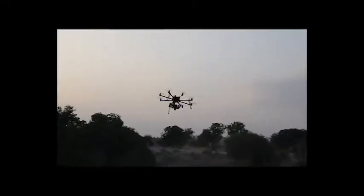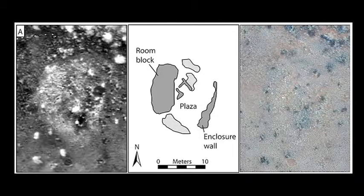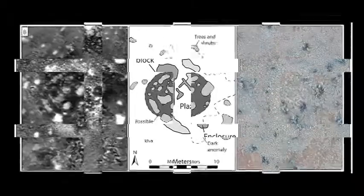We actually did this late at night or early in the morning — around 4 a.m. — because that's when heat has dissipated the most from the surrounding soils and matrix, while the masonry and other remains from the archaeological sites are still retaining some heat. This gives you the greatest distinction and thermal signal between what you want to find and what you're not interested in.